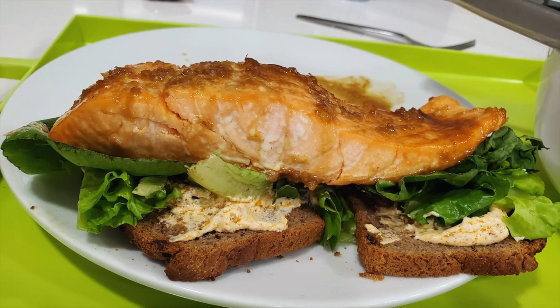Romantic sandwich for two. Eat delicious and lose weight with Chef Pachi.